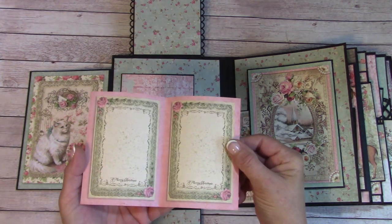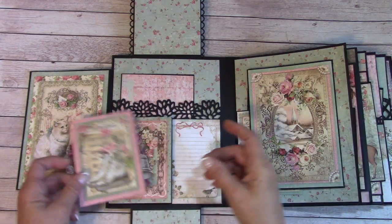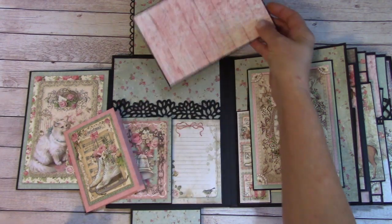This is just a card. You can place photos in there or journal. Back here I have a large pocket and a 4x6 picture mat.